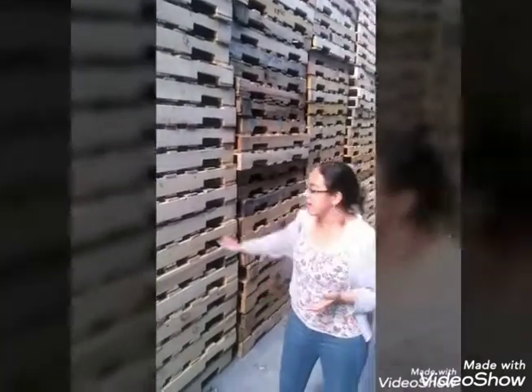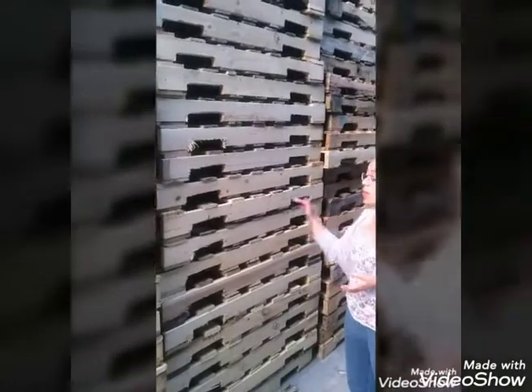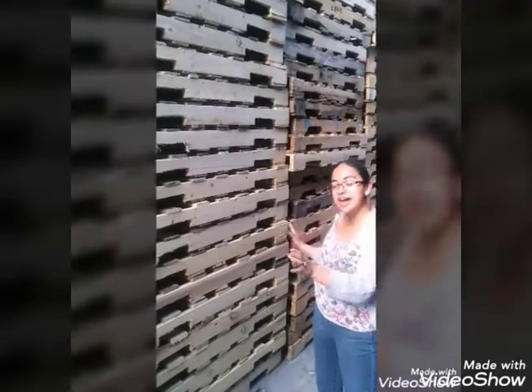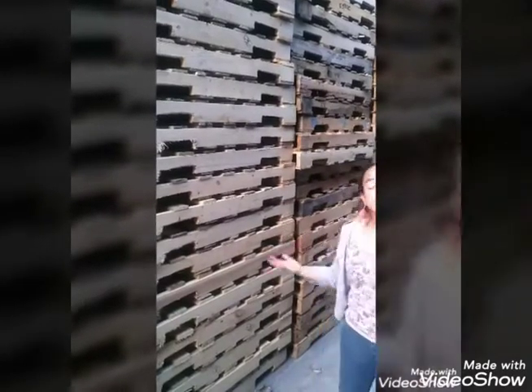These are used by food companies, but they want consistency on the stringers — because that's basically what you'll see, right? The sides. So I'd recommend this for a company who wants the pallet to look nice but still doesn't have the budget for a new pallet.